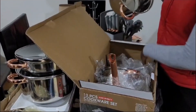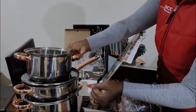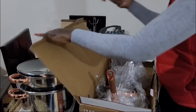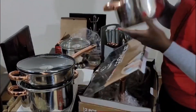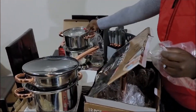Another hot steel pot going in. It also has its own lid. And another one — with its lid too.